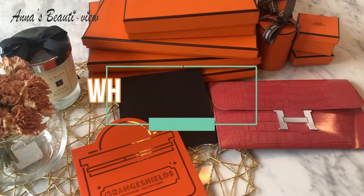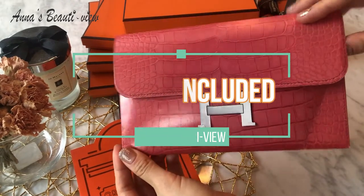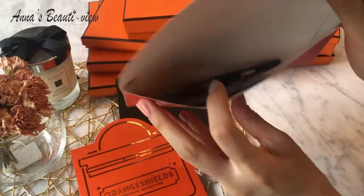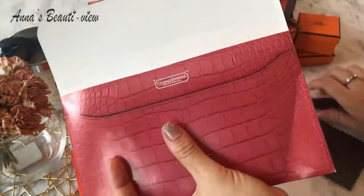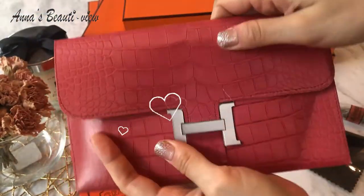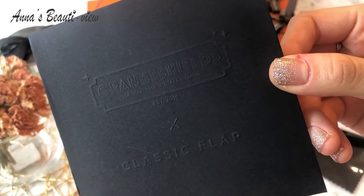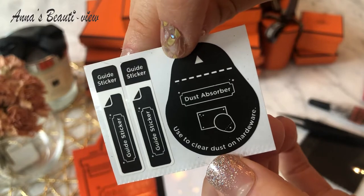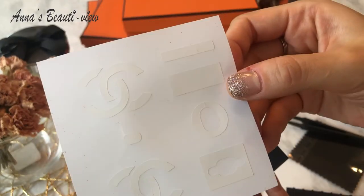Let's look into what's included in the package. This brand is mainly for Hermès handbags — that's why the name is Orange Shields, I think. There is a fiber cloth and two tweezers because I ordered two kits. I like this Hermès clutch envelope a lot. This black envelope is for the Chanel classic flap. There is a dust absorber, two guide stickers, the hardware stickers, and the instruction.